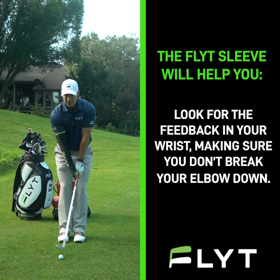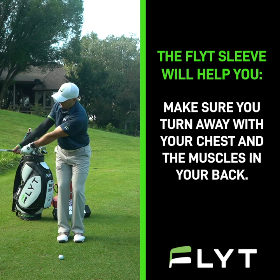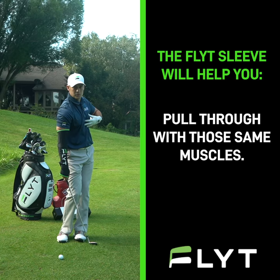You're looking for that feedback in your wrist, making sure you don't break your elbow down, making sure you turn it away with your chest and those big muscles in your back. Make sure you're pulling through with those same muscles you took your club away with.